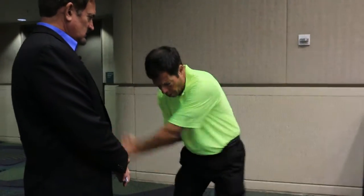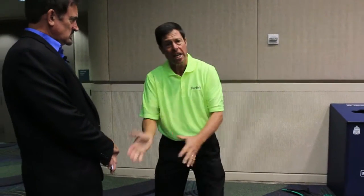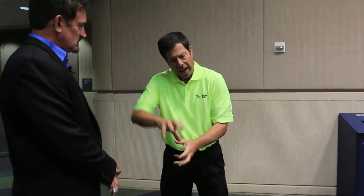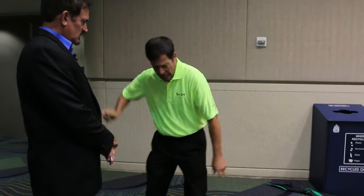The great hand players: Hogan — late release. Middlecoff. Sneed — I'm going to use my hands when it gets to my pocket. Jack Nicklaus — I'm going to start with an open club face so I could use my hands. Tommy Armour — hit it with the right hand.